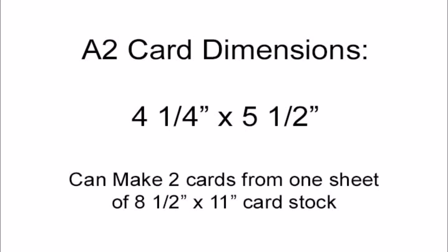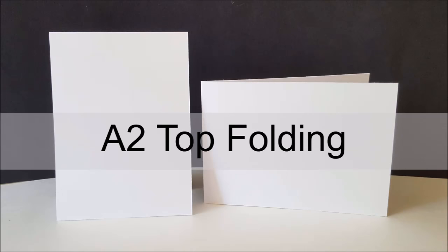The A2 card measures 4¼ by 5½ inches and you can make exactly two cards from one sheet of 8½ by 11 inch card stock with absolutely no leftover pieces. I'm first going to show you how you can create the A2 top folding card base.